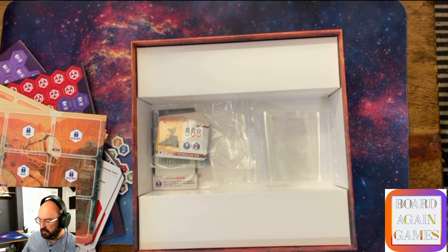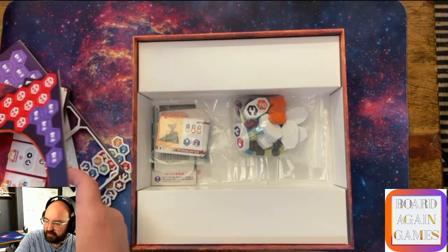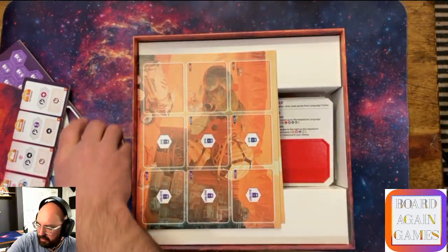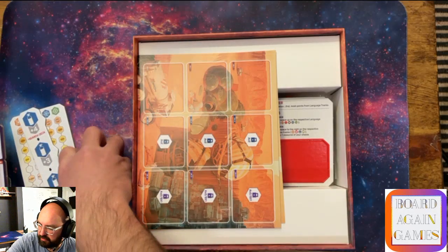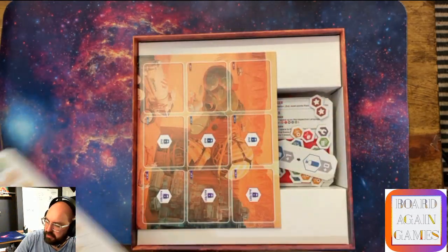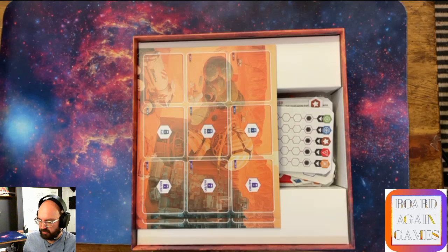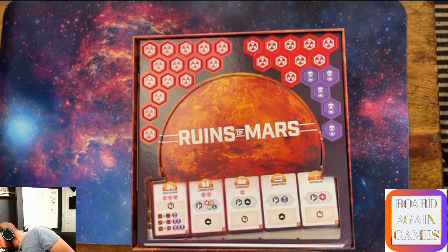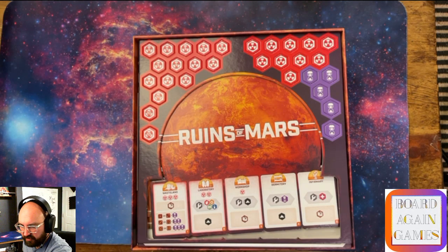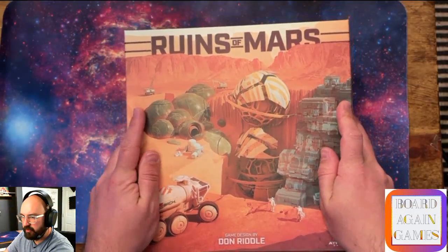I'm not completely disappointed. The cardboard could have been a little better, but there was just that little bit of separation - we'll see how it all turns out. There are tons of little spaces on the board. I don't think this is a terribly complex game - I think it's fairly simple, but we'll see. Game designed by Don Riddle - don't know Don Riddle, but that's okay.